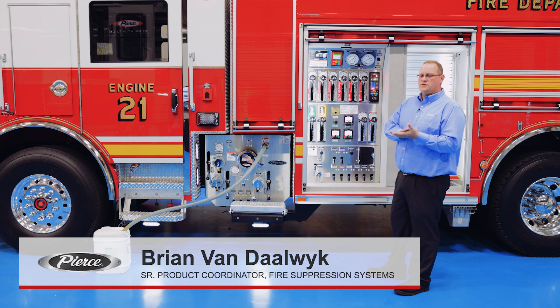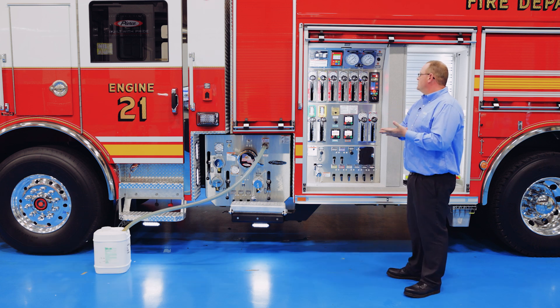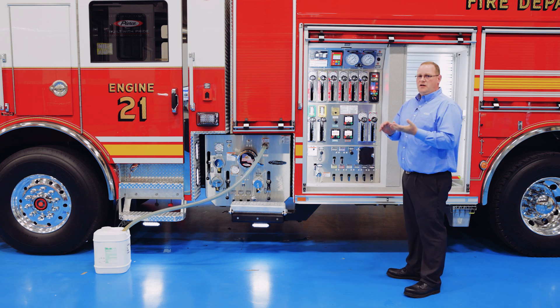Today we're going to be covering the Husky 12 foam system. Some of the key overviews we're going to take a look at today: it is a 12-gallon permit foam system.